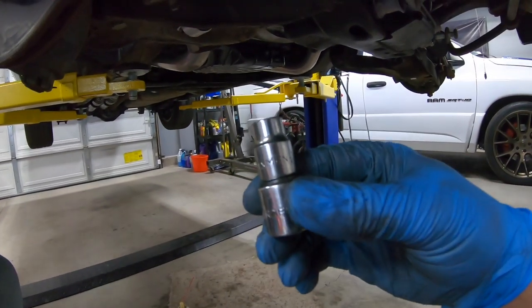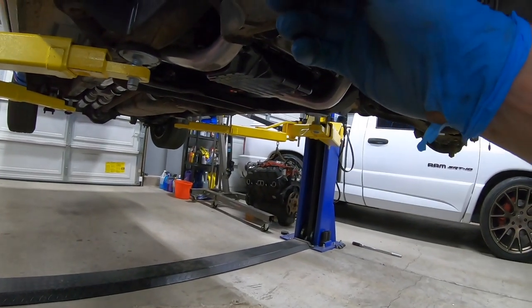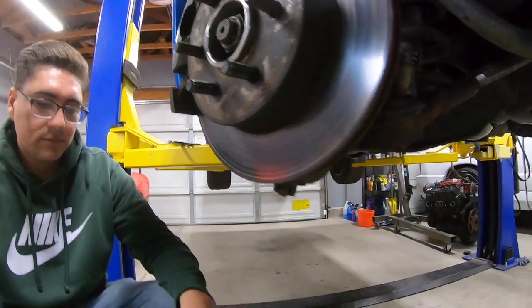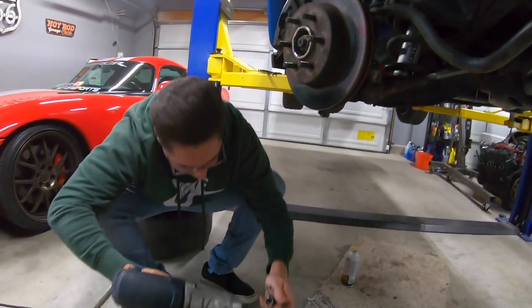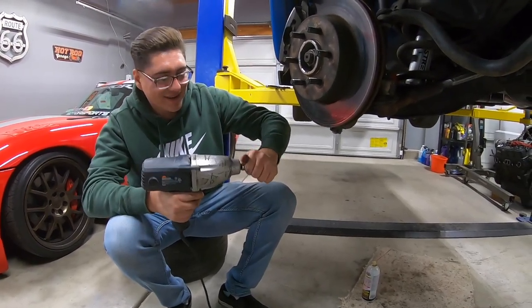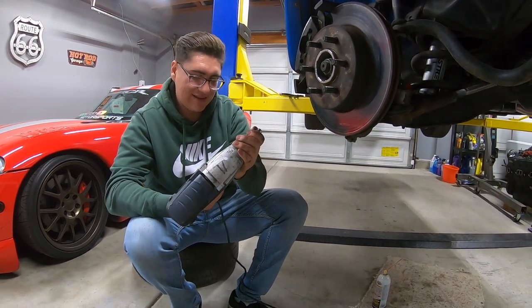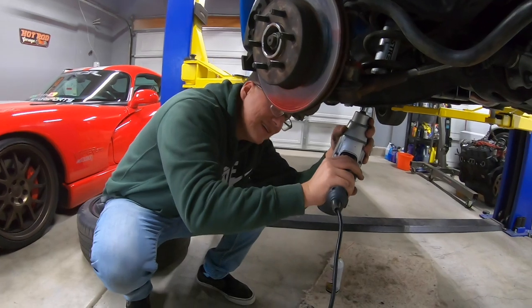Next step, we're going to take a 10mm and drop the shock. John's already moved the tops. Make sure you know which way is reverse because that'll snap it. John's had a few adult sodas, we gotta watch out.